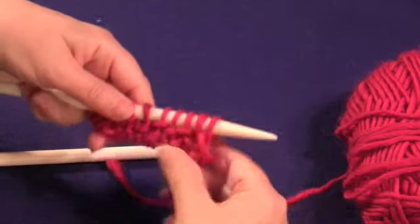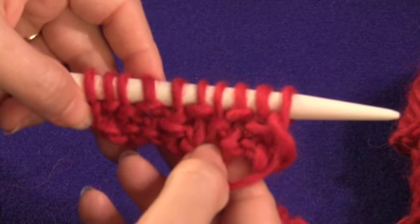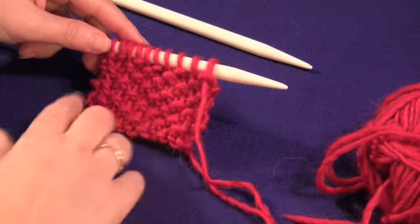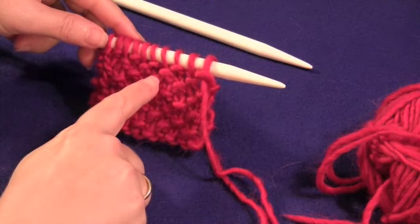You can see when you look at the stitches how it creates almost a checkerboard effect, alternating knits and purls on both rows. I love seed stitch because it gives you a great reversible texture with this alternating design.